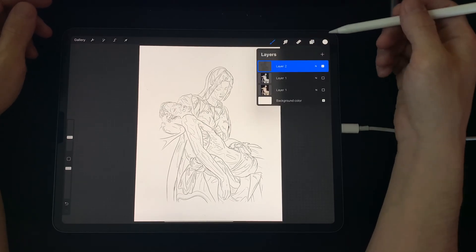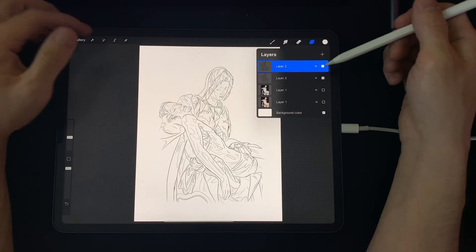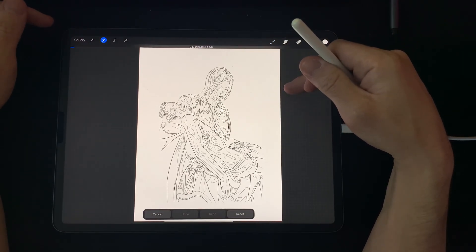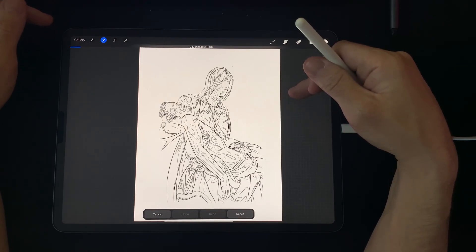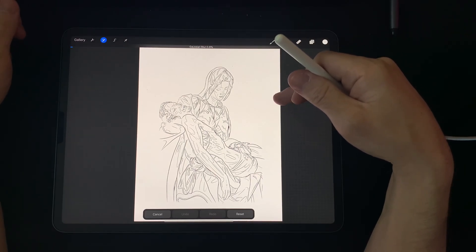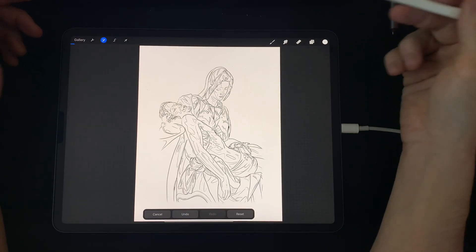What you're going to do is go to your layers and duplicate that layer. Then go over to the Gaussian blur and blur it about a percent and a half or so. The more you increase that, the thicker the line weight is going to end up being. The lower the percent, the thinner the line weight. Usually about a percent and a half at standard paper size is fine.